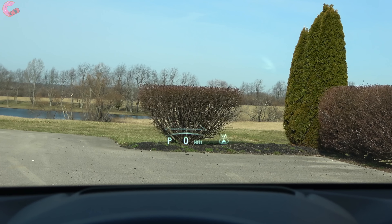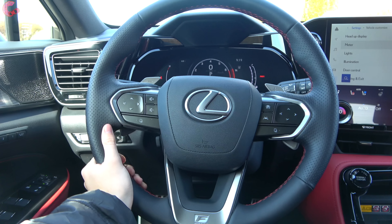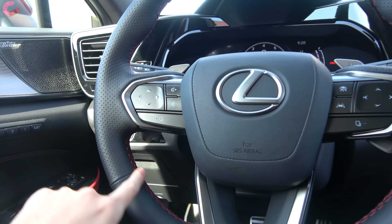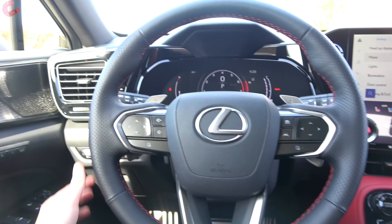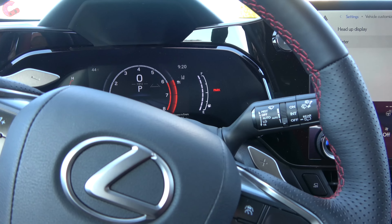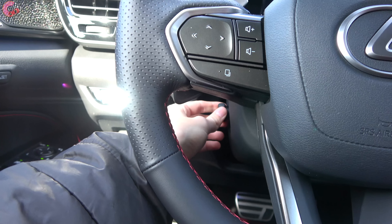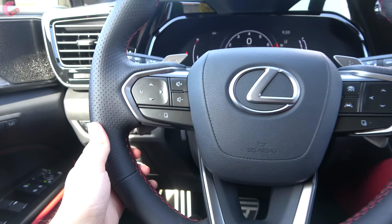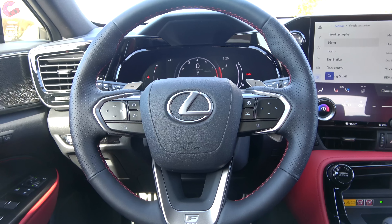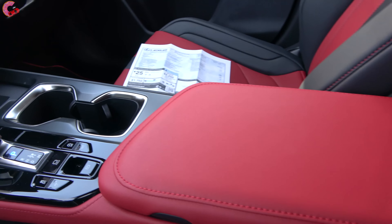The taillights are full-length LED with a lot of three-dimensional design elements — gorgeous LED taillights featuring an amber LED turn signal, LED accenting, LED brake light, and reverse light. For this F-Sport, there's some black matte plastic for the lower moldings and a revised rear diffuser to make it more aggressive. Oddly, there are no exposed exhaust outlets on any of the models. As for tow rating, we're looking at a 2,000-pound maximum with the optional tow package.